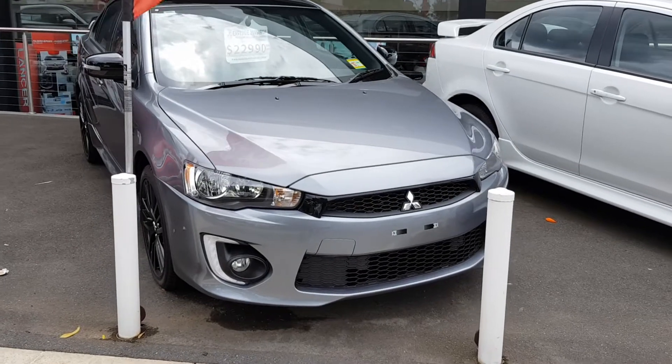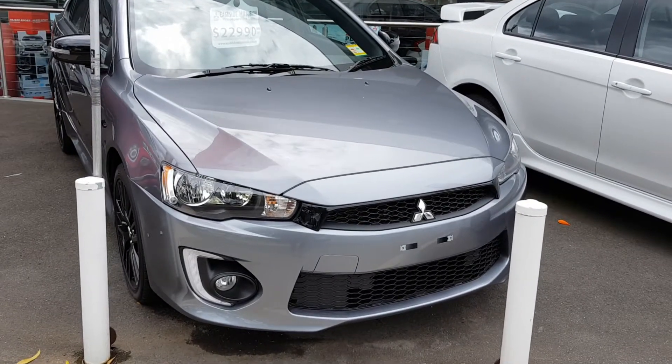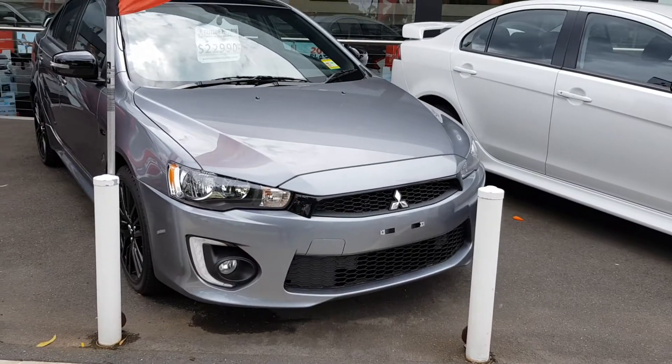Hey guys, this is a walk-around of a Mitsubishi Lancer. This is the facelift model, as you can tell with the slightly redesigned front end.